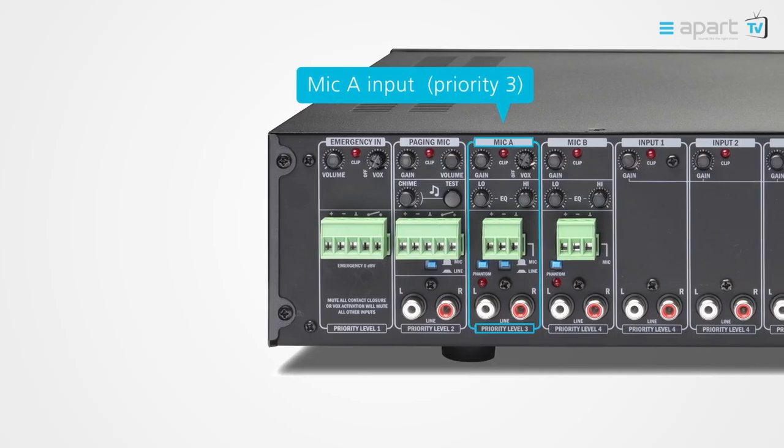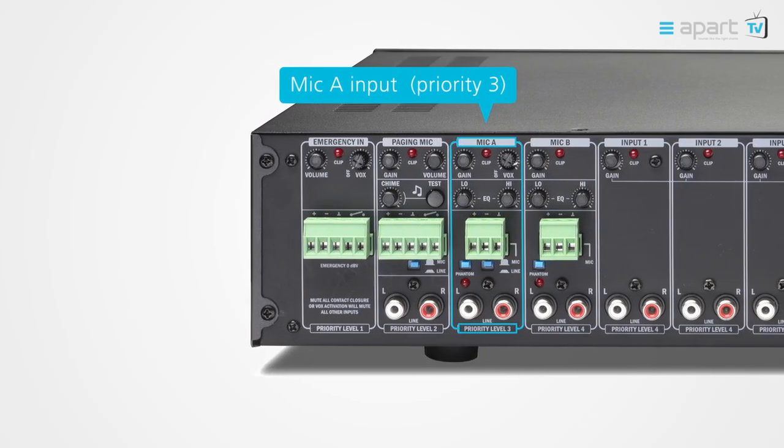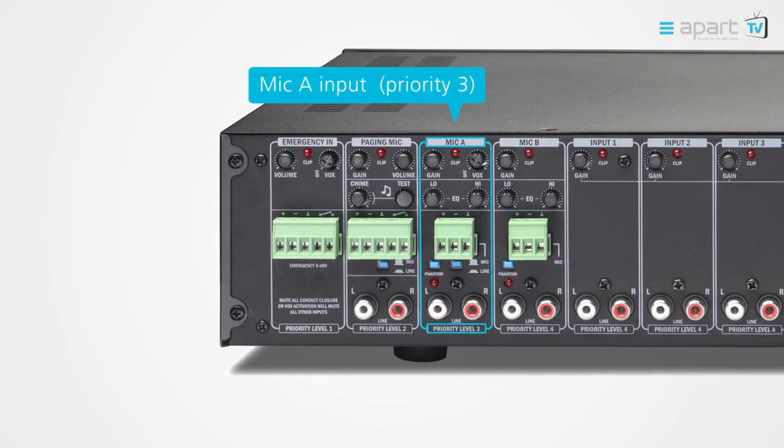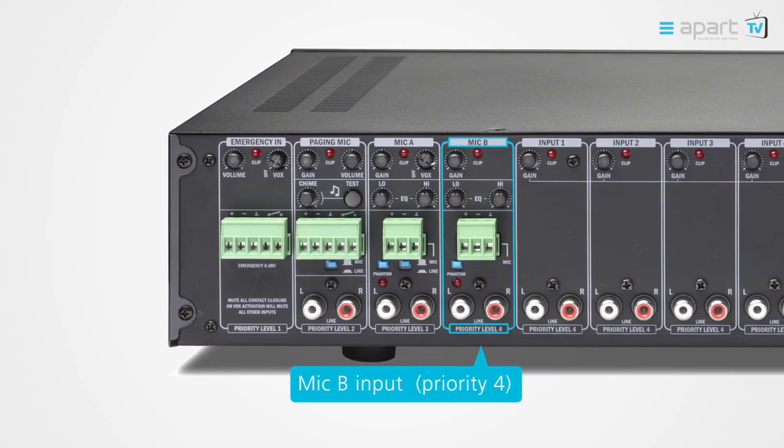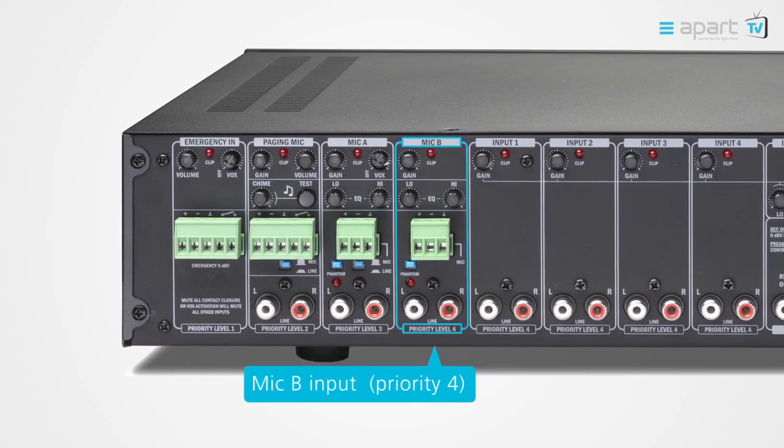Mic input A has priority 3, thus overriding mic input B and all music sources. The 48 volt phantom power also offers you the possibility to use condenser microphones. Mic input B has priority 4, like all music sources, and here you again have the phantom power option.